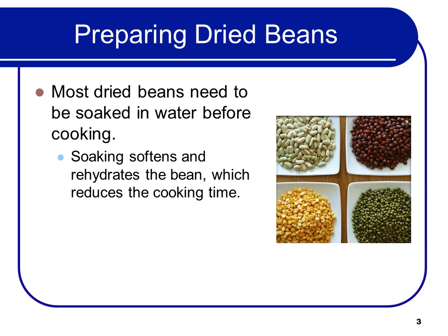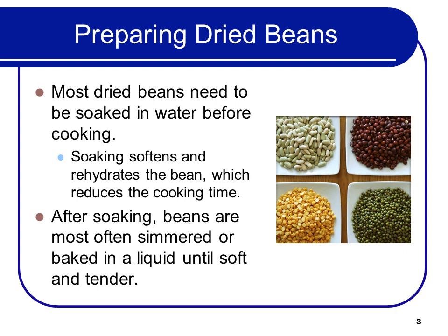Most dried beans need to be soaked in water before cooking. Soaking softens and rehydrates the bean, which reduces the cooking time. After soaking, beans are most often simmered or baked in a liquid until soft and tender.